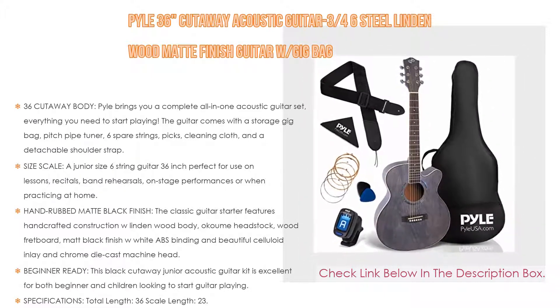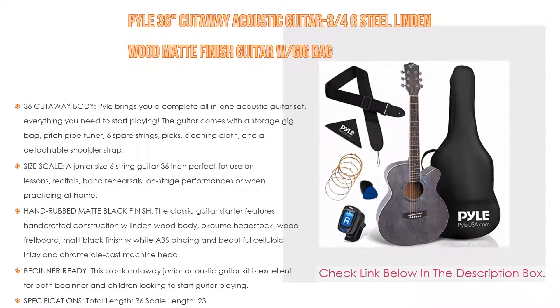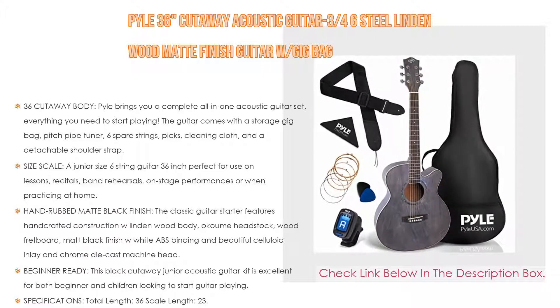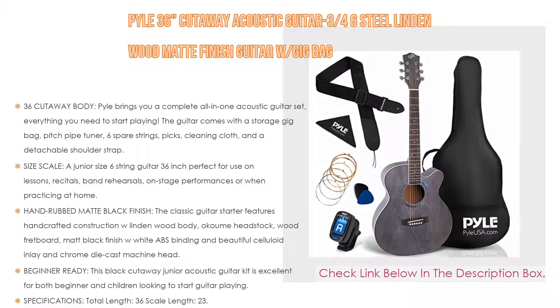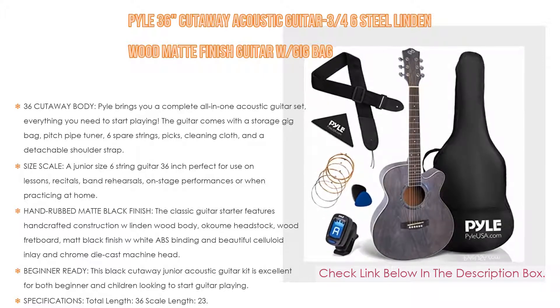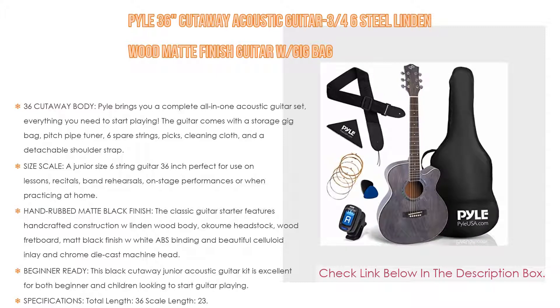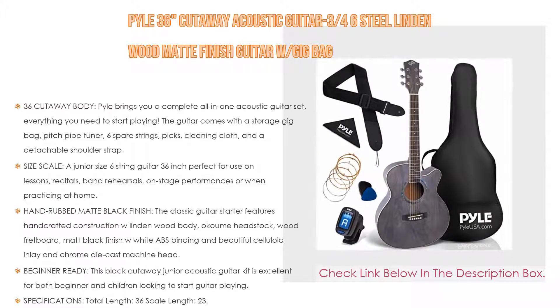This junior-size six-string guitar at 36 inches is perfect for use in lessons, recitals, band rehearsals, on-stage performances, or when practicing at home. It has a stylish cutaway body style great for beginners and children learning to play guitar. The classic guitar starter features hand-crafted construction with a Lindenwood body, Okume headstock, wood fretboard, matte black finish with white ABS binding, beautiful celluloid inlay, and chrome die cast machine head. This beginner guitar kit brings you everything you need to start playing straight out of the box.